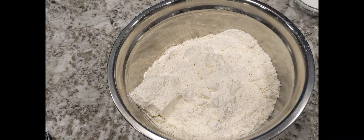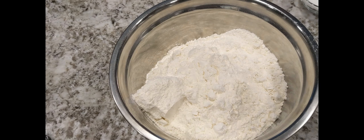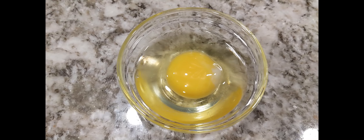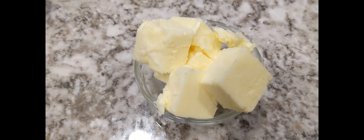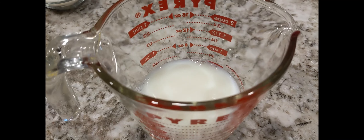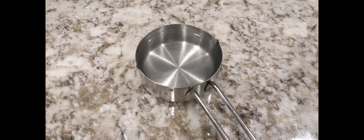For the ingredients, we will be needing: 4 and a half cups of bread flour, 6 tablespoons of sugar, 1 large egg, 1 egg yolk, 6 tablespoons of butter, 1 tablespoon yeast, half cup milk, and half cup of water.